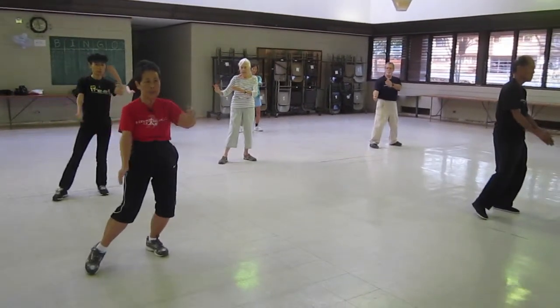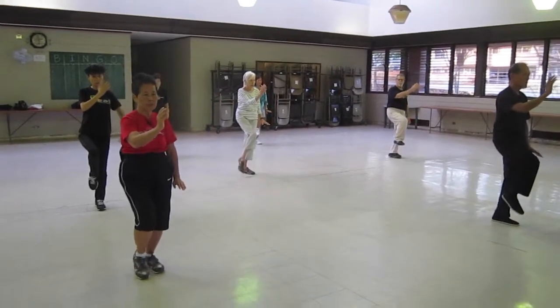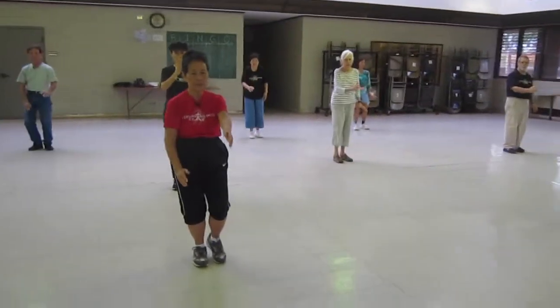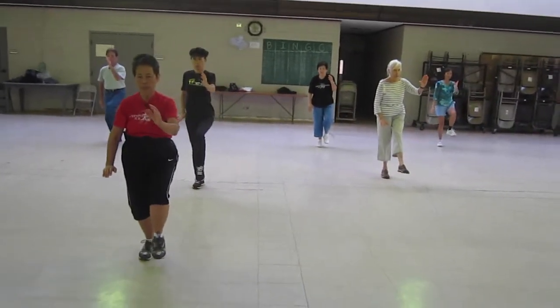Flip knee. Shift your weight to the left, golden carpal, stance on its left, down. Center the front hand, front of balance the other hand, up, down.